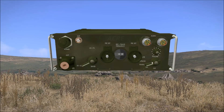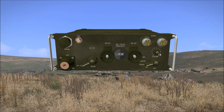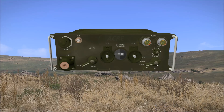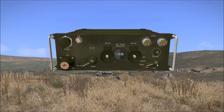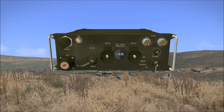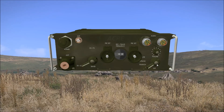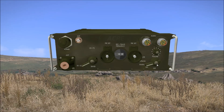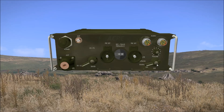Below this we have the function switch. This has 5 settings. The first two positions are the on and off power settings, however by default the switch will start at the squelch position. With the function switch in this position, the squelch on the radio is enabled.